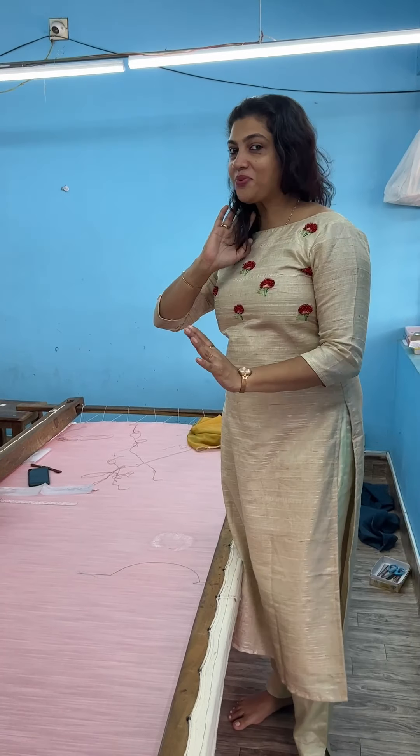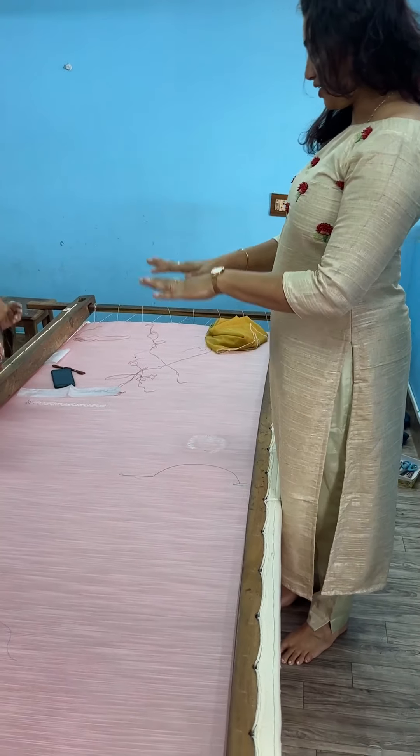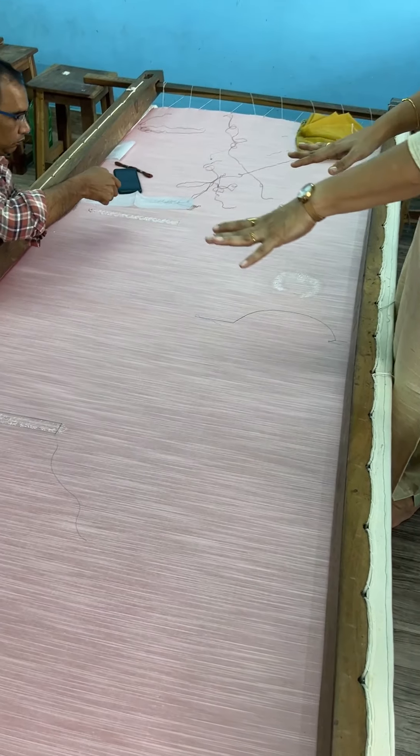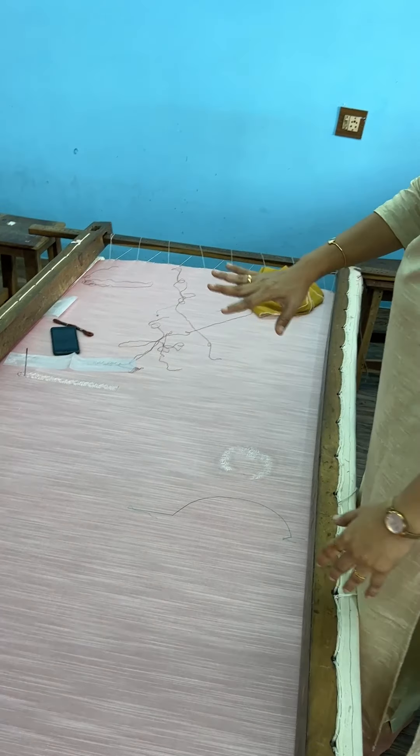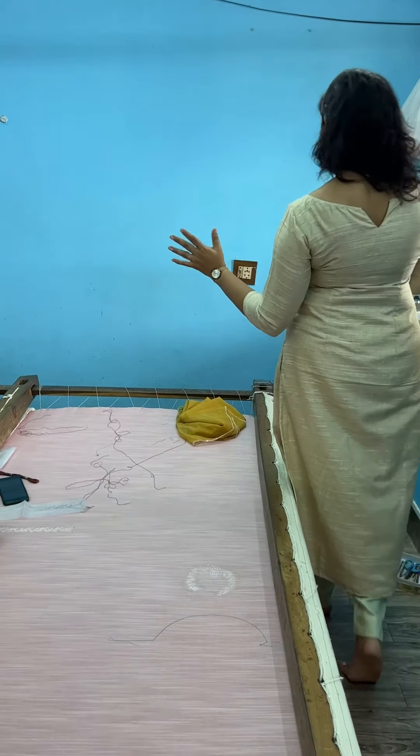So, this is the video of the work in progress. I have a lot of fabric and a lot of work to start with. I have a lot of work to do — you must make the process.